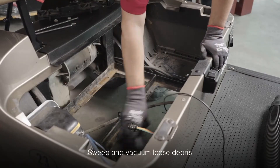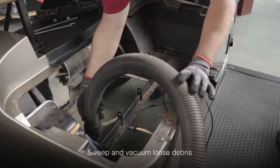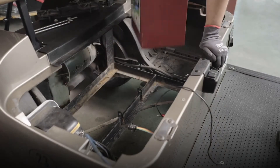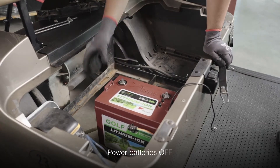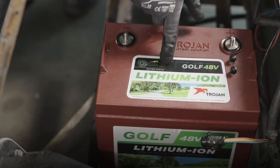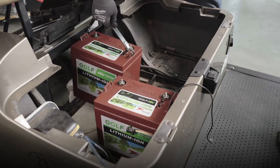After removing the seat, you'll want to sweep out any loose debris with a basic brush, followed by a vacuum to ensure all loose dirt and debris has been removed. Place the first battery and be sure to check that the battery has been turned off by pressing the power button and making sure you do not see a green light by the OK indicator. Place the remaining two batteries and confirm they've been turned off as well.